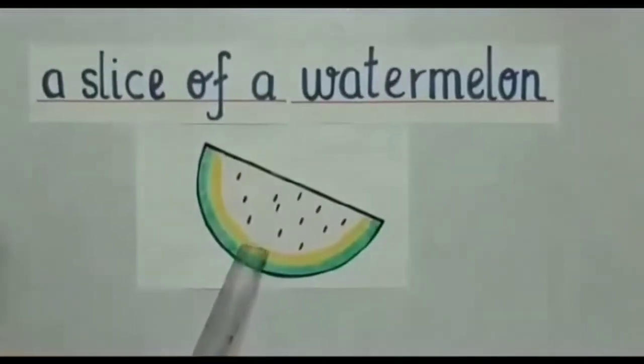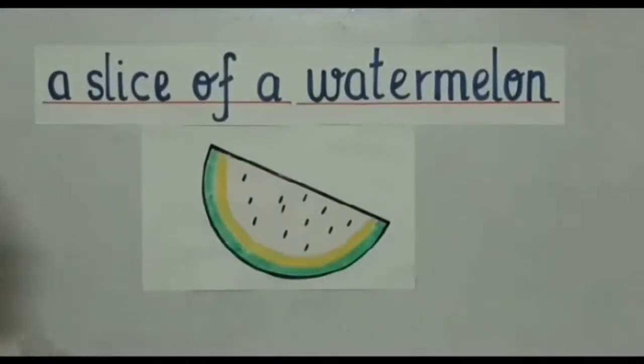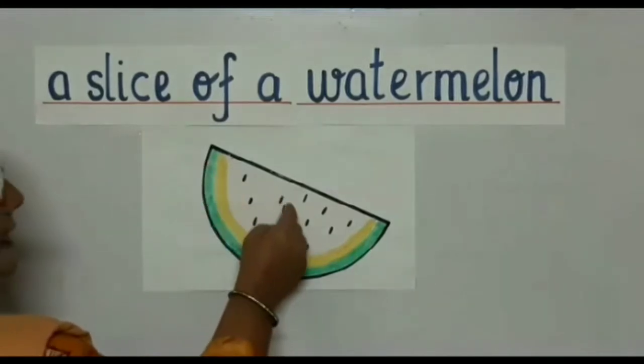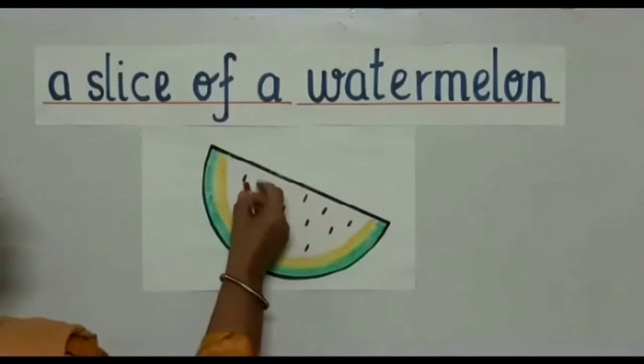The first picture on the board is a slice of a watermelon. What color is a watermelon, children? Green. As you see, this is green on the outer side and the inside will be red. So I'm taking a red crayon and I'm going to color.